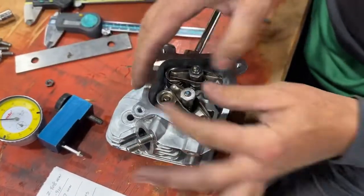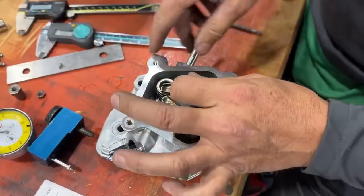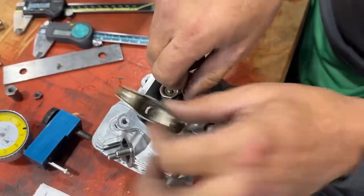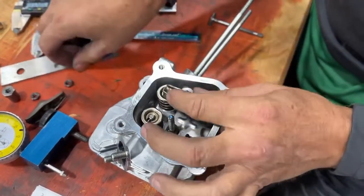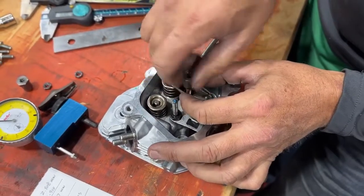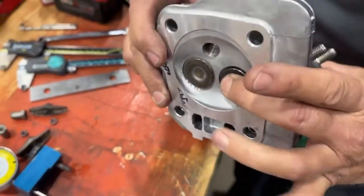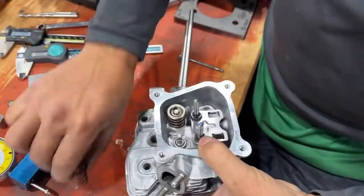The intake and the exhaust are exactly the same. To get the spring out, if you hold your finger on the valve and use your two fingers, it pops right out.